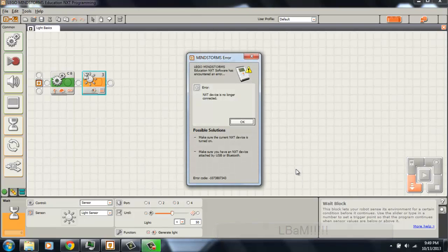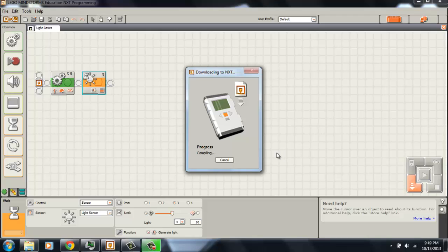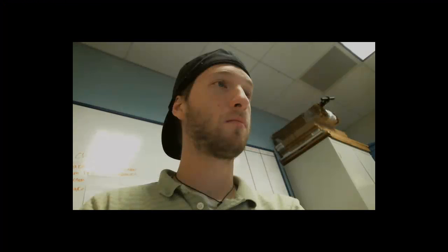First make sure your robot is plugged in and turned on. Hit okay, and I'm going to download it again. Wait for it to compile. Okay, let's look at our robot and see what happens — it's time for some handheld camera program demo action. Let's see what we just programmed and see how it works.